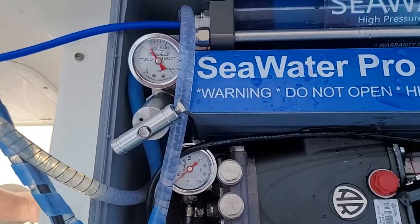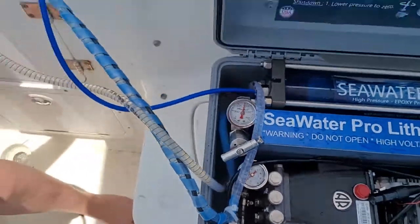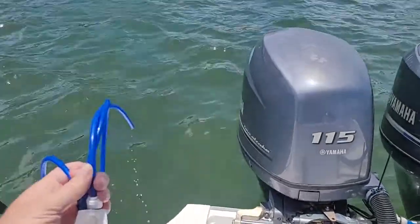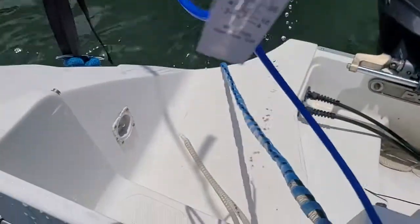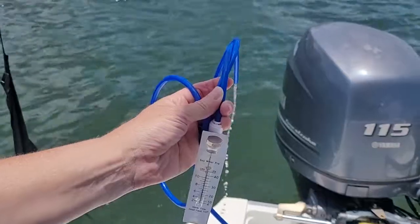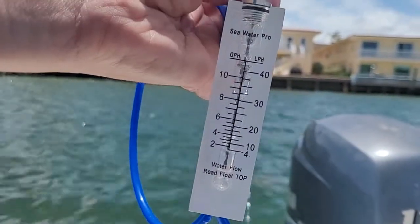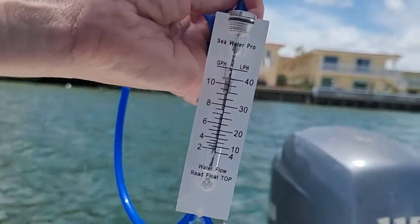In a few seconds the pressure will be up — no need for adjustment, no need for anything. And here comes our brine water. Shortly after that we're starting to produce fresh water. We are producing right now about 10 to 12 gallons per hour.